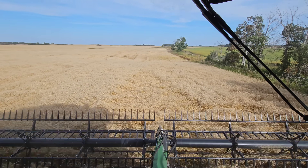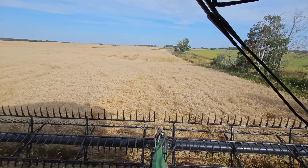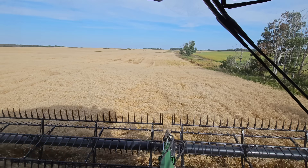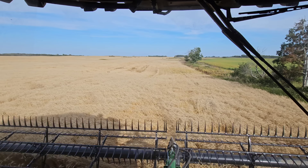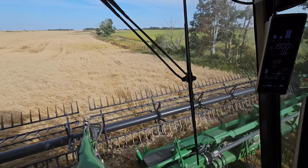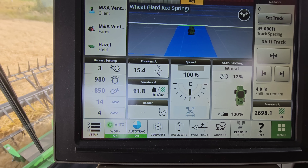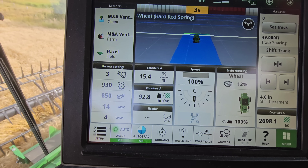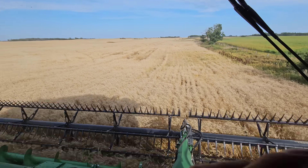This is also the field that is probably going to be our best field. This is the field we've put a lot of work into, bringing up its nutrition, doing all of our maps and soil sampling. I targeted for a 90 bushel crop — that's the nutrient package I put down — and it was pretty dry up here.